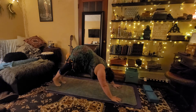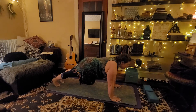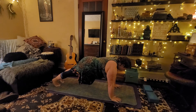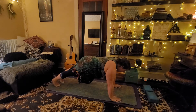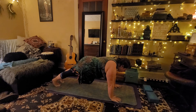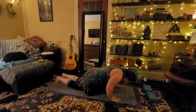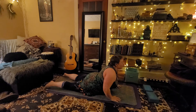Let's bring our feet nice and close together — we are going to come down into plank. Pressing the ground away from you, pulling your navel in towards the spine, nice strong straight back. And lower down nice and slow before we come up into cobra.